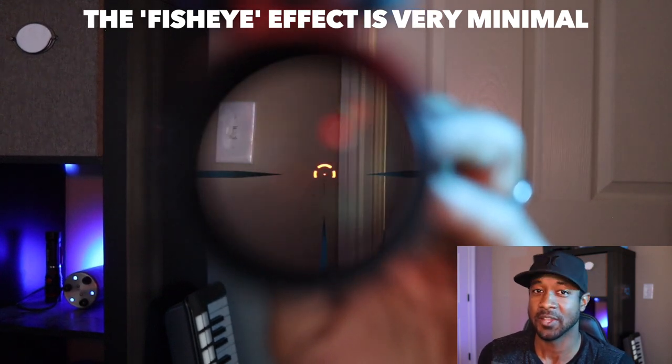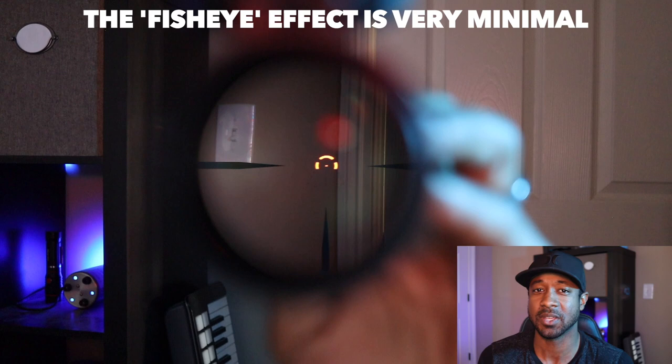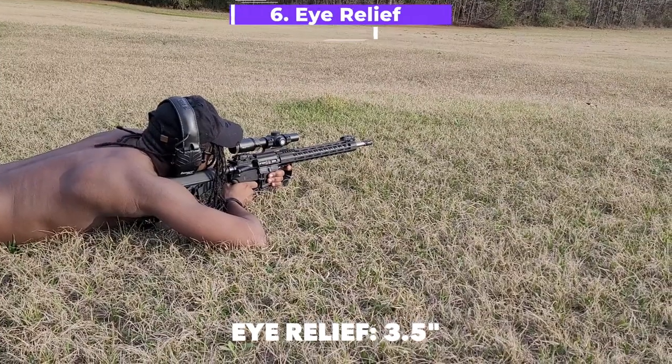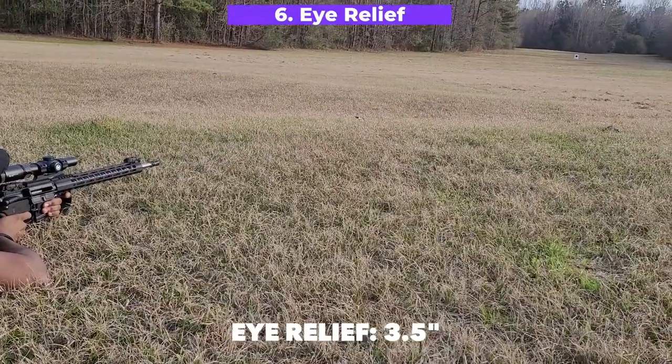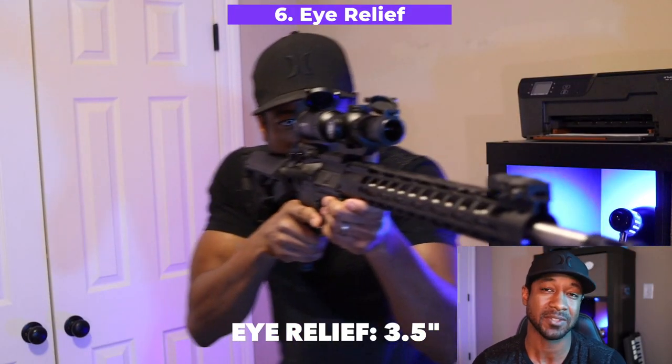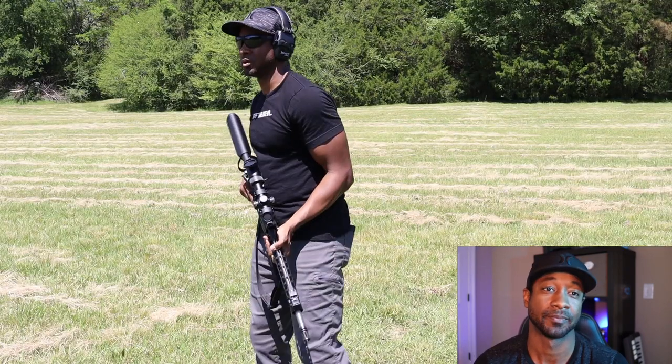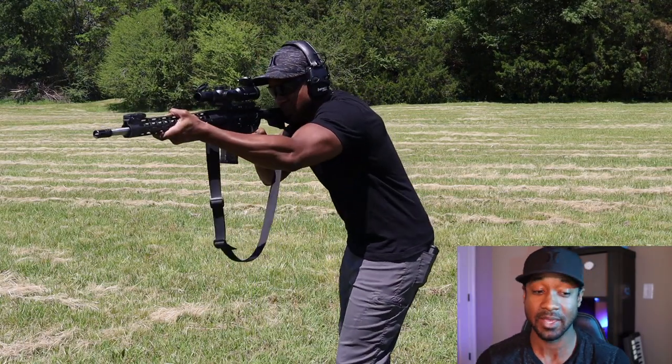At 1x there is a slight fisheye effect, which you see in almost every scope at this price point, but it really isn't a deterrent. The 1x is more of a 1.25x perhaps, but it's so close that it won't get in your way. Eye relief is decent — due to the construction of low-power variable optics it's challenging to get significant variance, but the Strike Eagle produces a manageable eye box.